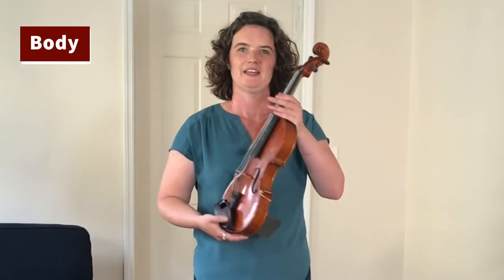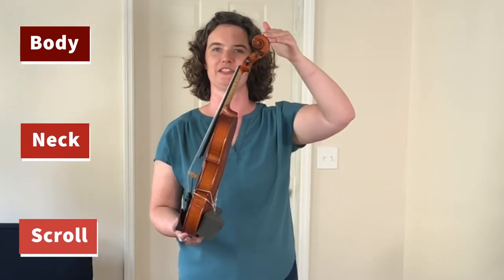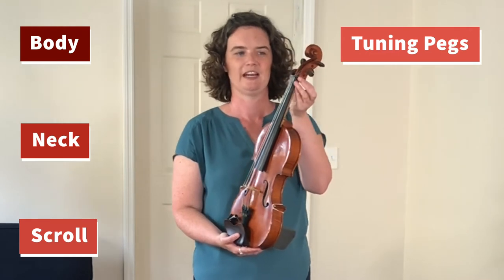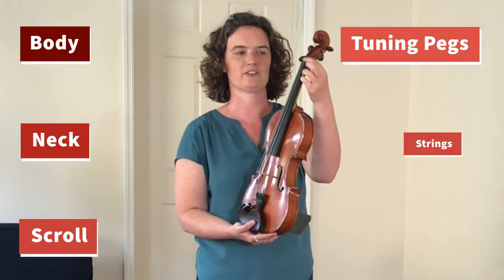This is the body and this is the neck, and this curly part up at the top is the scroll. Coming back down, there are four tuning pegs in the scroll, and then we have a small little piece of black wood that lifts the strings off...